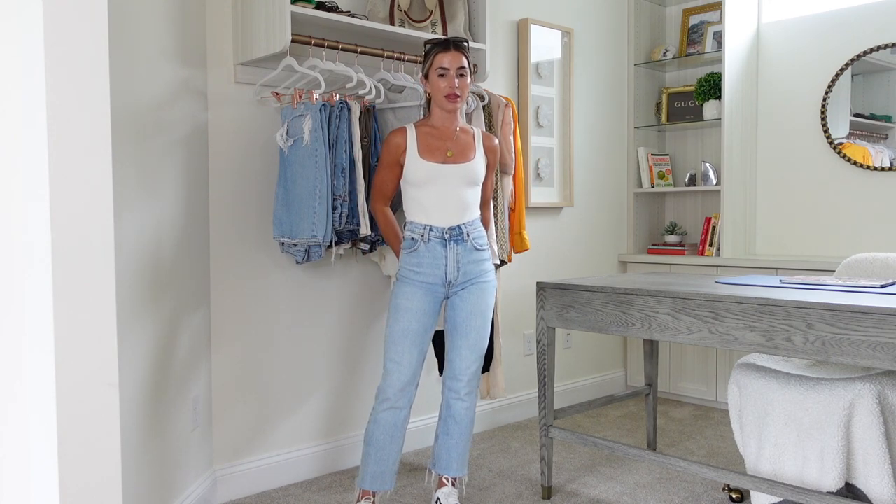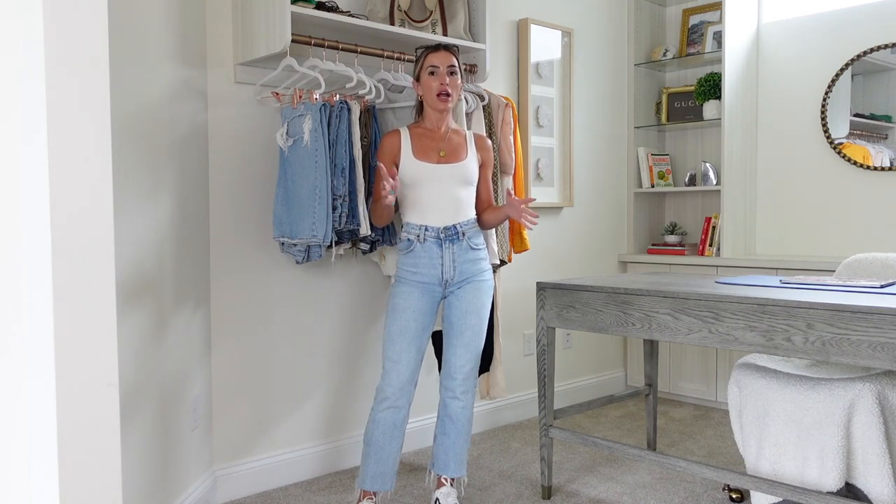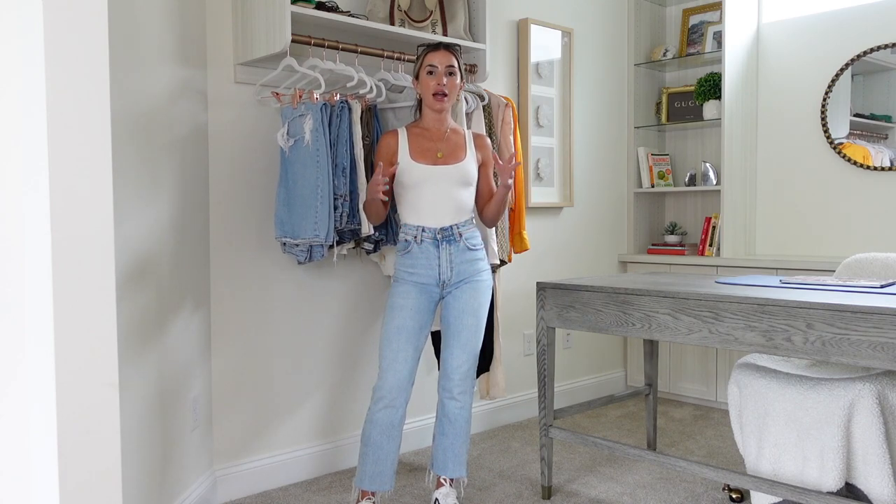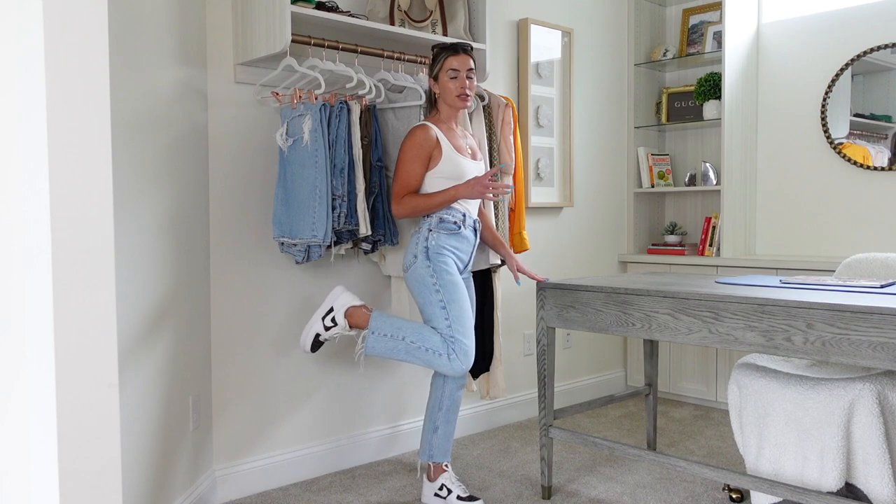Hard to get a great angle from this far away, but these are my go-to jeans when I'm having a weird body image day or just don't feel that great. I'm wearing a size 24 waist in the regular length, but I literally just cut them straight across.